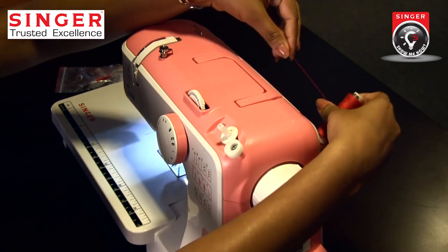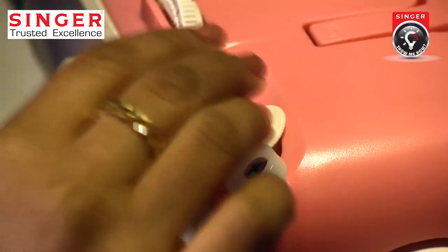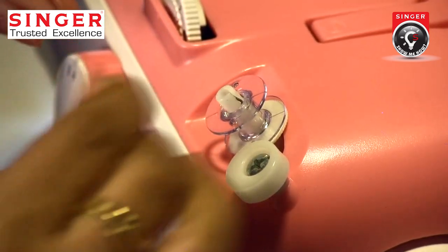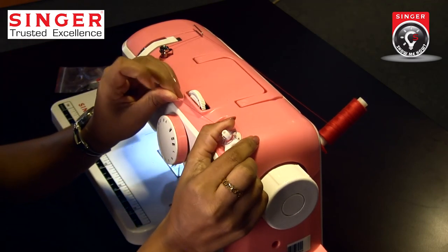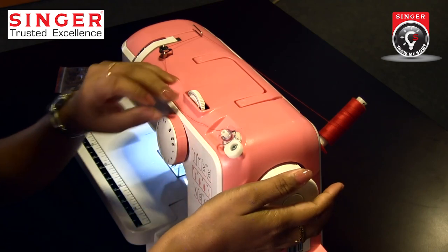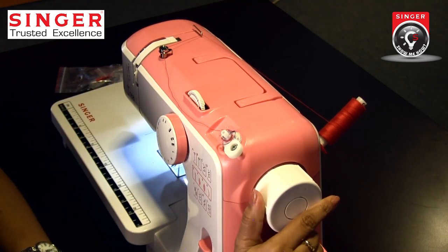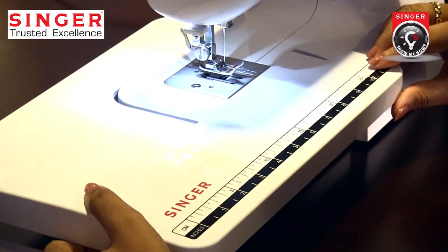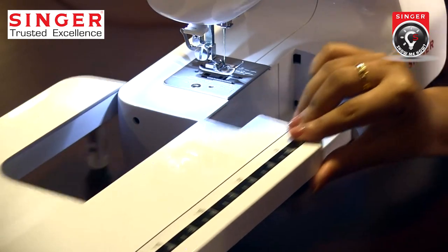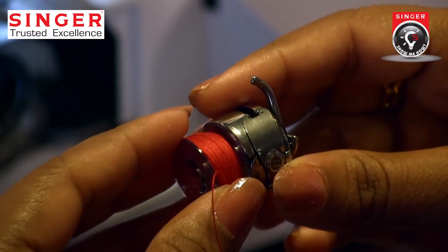Put the bobbin on top of the bobbin winder. Put it in the hand wheel. I will put the machine on the foot control. Shuttle to the bobbin. I will put the extension table on the table.